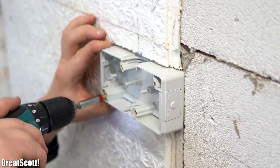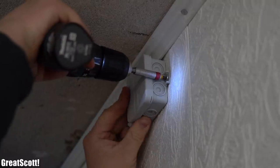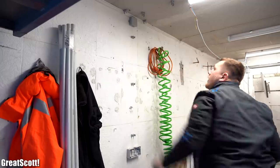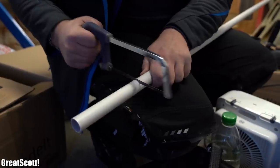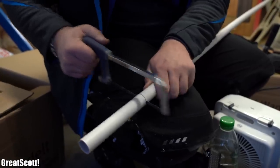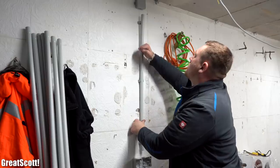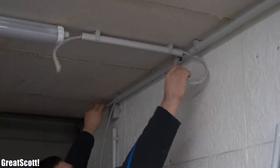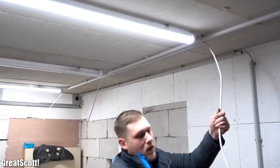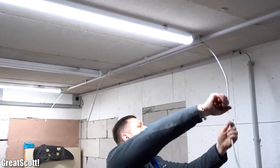Before mounting the clips, we first had to mount all the outlets, the switch, and the junction boxes to the wall. As soon as all clips were also in place, it was finally time to cut conduits to size with the help of a small saw and secure them to the wall and ceiling through the clips. Once all conduits were mounted, we pushed the wires through them and cut them with a decent excess length included so that we would have no problems with wires being too short.